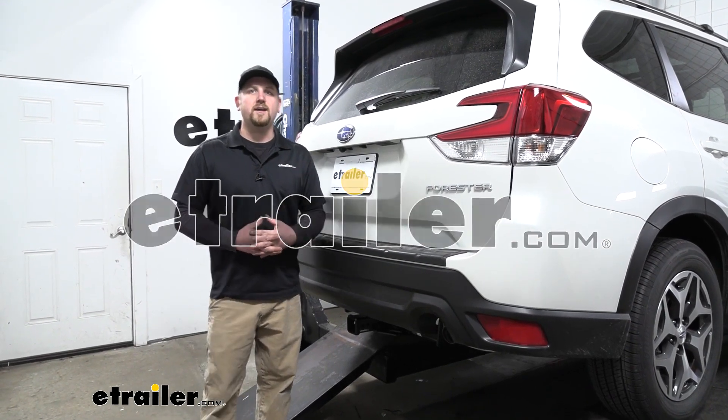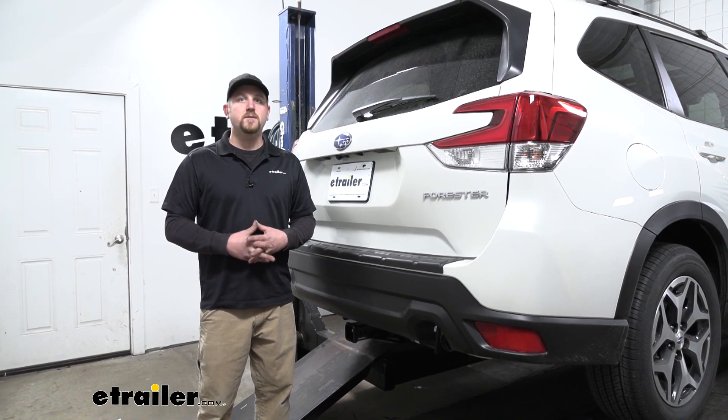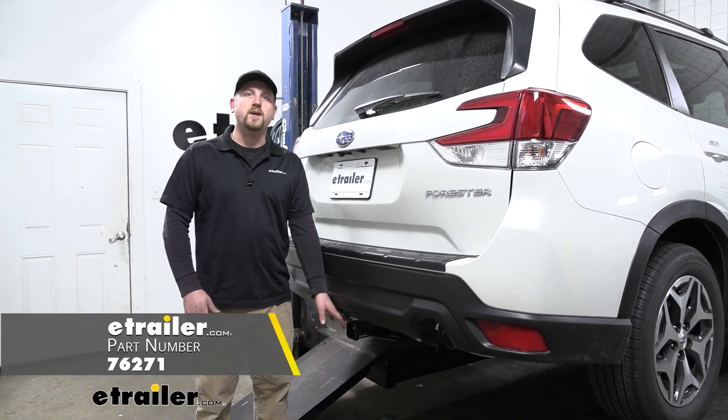How's it going? Ryan here at eTrailer.com. Today on our 2020 Subaru Forester, we're going to be taking a look at and showing you how to install the Draw-Tite Max Frame trailer hitch receiver.